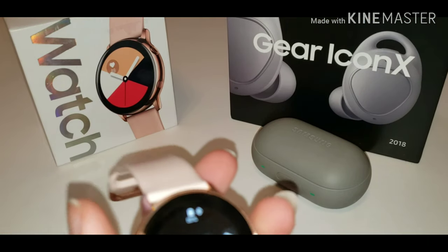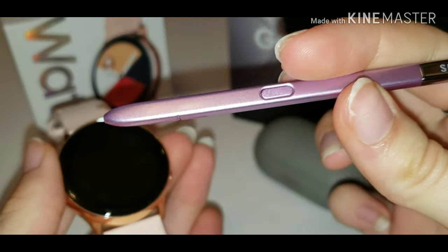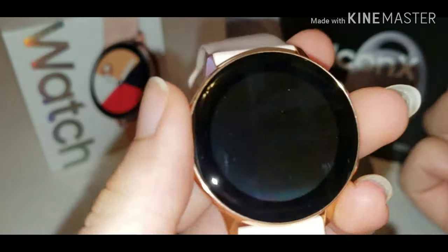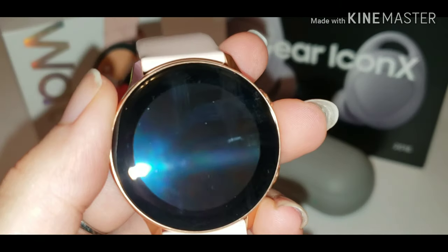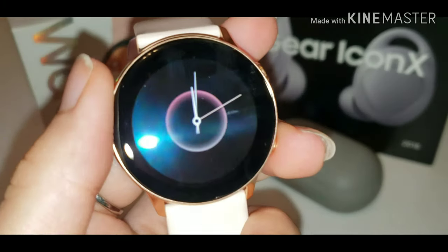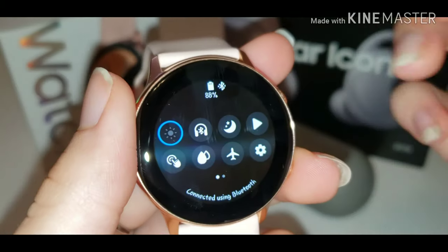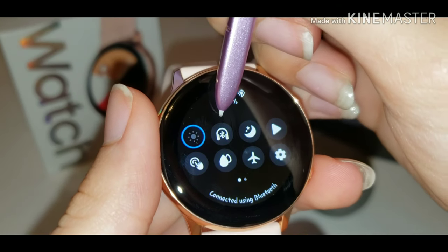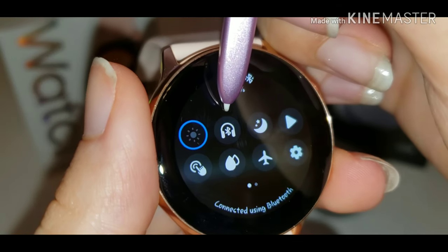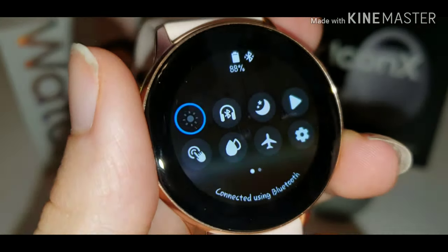I'm using my S Pen from my Note 9 as a pointer. Go ahead and tap this icon right here — it's the headphones with a little Bluetooth symbol in the middle. Just click on that.